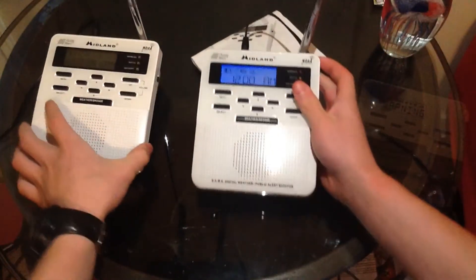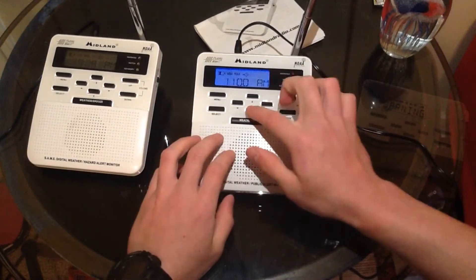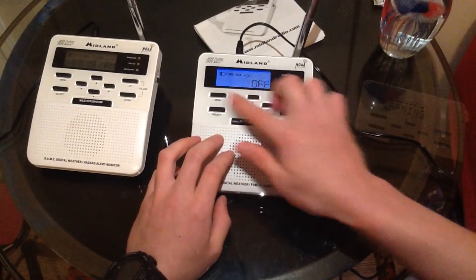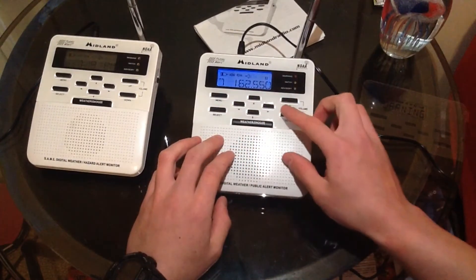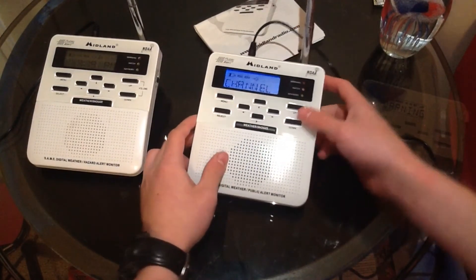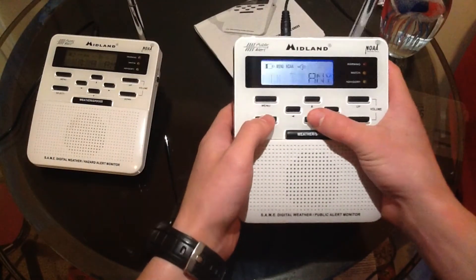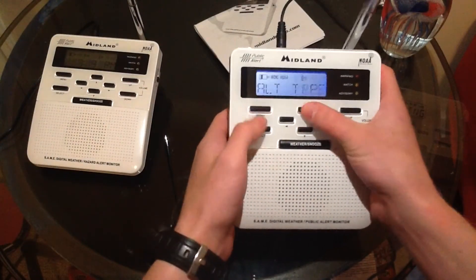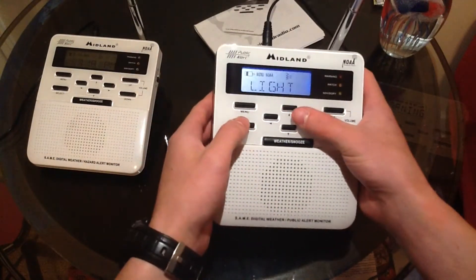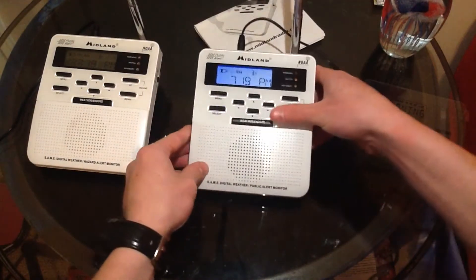So this is my second WR100 version 3. We'll give this a setup — the current time is 7:19 PM. Alarm I don't need. Clear. Channel — lows in the mid-thirties. Anyway, partly sunny. Channel's on 7, it sounds good. Alert type: voice. Alert test. Yeah, it sounds the same as the WR100 — because it is a WR100. Backlight: normal. And that's pretty much it already.